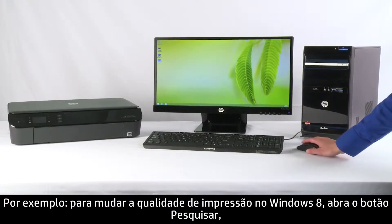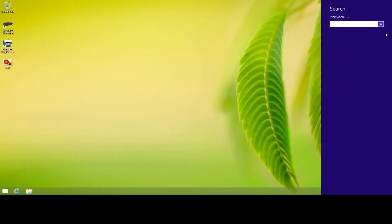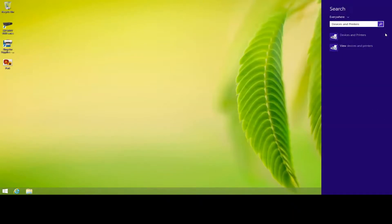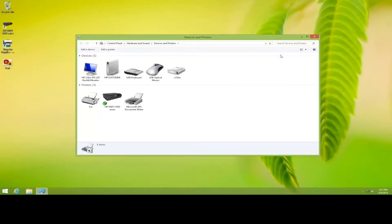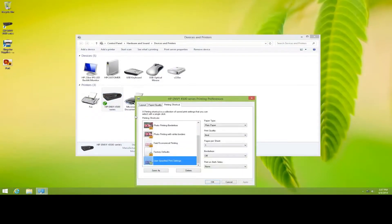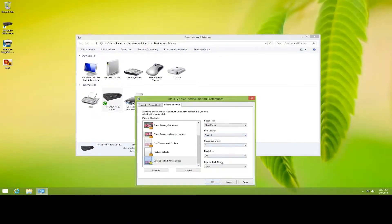To change print quality in Windows 8, open the Search charm and search for Devices and Printers. Then select Devices and Printers from the search results. Right-click your printer and select Printing Preferences. Locate the print quality options and adjust the print quality from the drop-down menu, and then click OK.